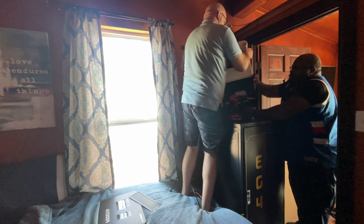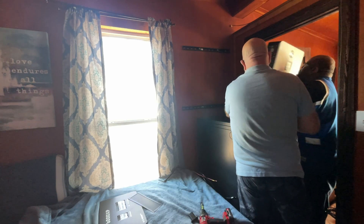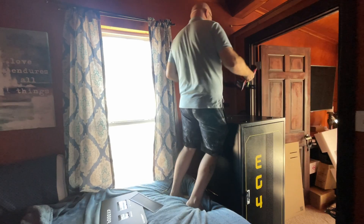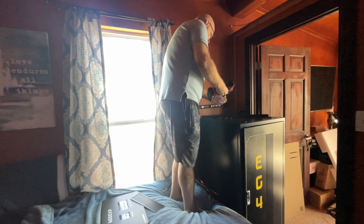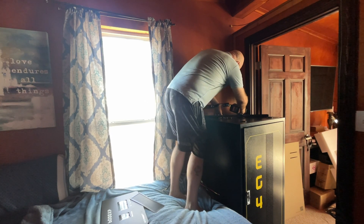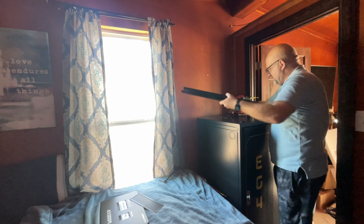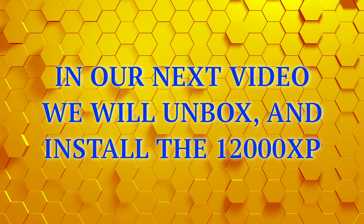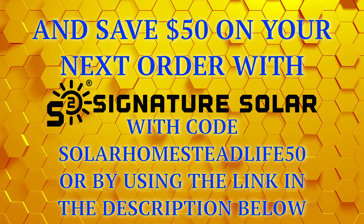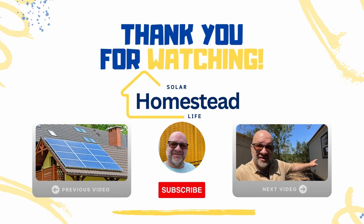Alright guys, that's down. I'm going to go ahead and remove these rails.